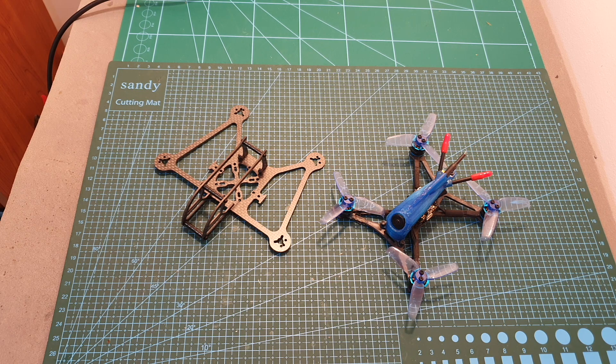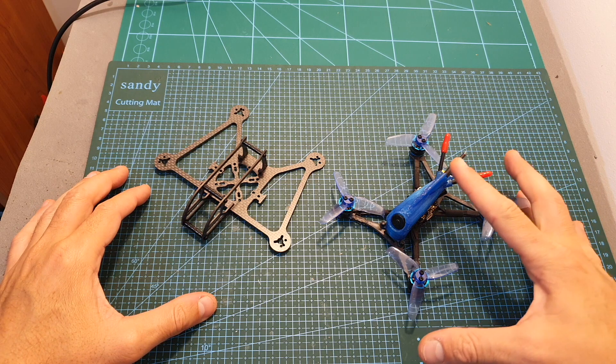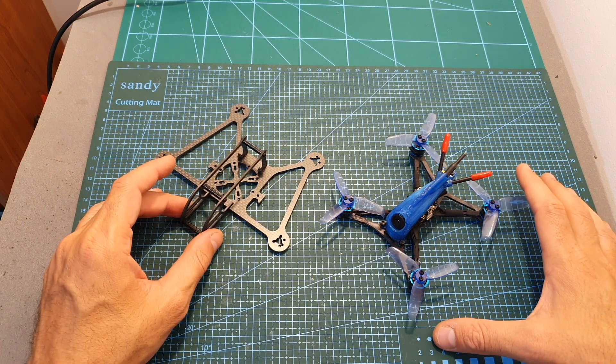Hello guys and welcome back to my channel. Today in this video I'm going to transfer all the components of the HLRC Parrot 120 Pro to the FlexRC Ninja Bat 3 inch frame.